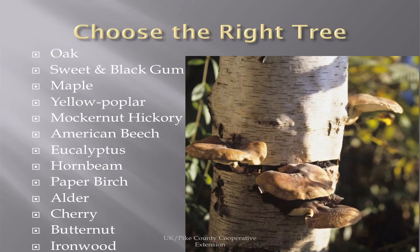When you want to choose the right tree for shiitakes, the top choice is oak. You can also use both the gums, the maples, yellow poplar, marker nut hickory, beech, eucalyptus, hornbeam, paper birch, and several others.